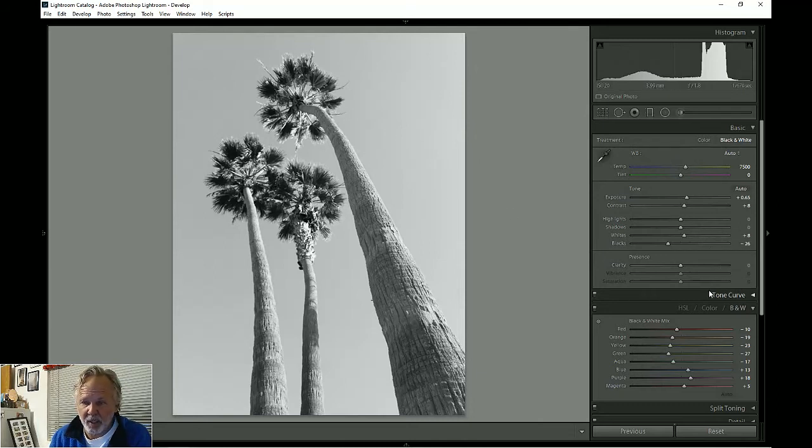This is starting to look pretty good right away. Let's check the clarity — I can bring in a little. I want to bring in trunk texture but not darken it, so I'm going to bring up the shadows a little bit at the same time as bringing up clarity, so you get the texture without it darkening too much. That looks pretty good — for a black and white photo that's about as good as we're going to do.